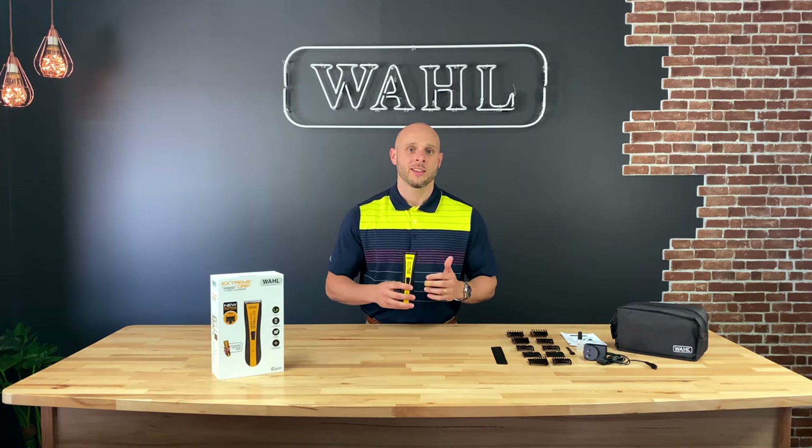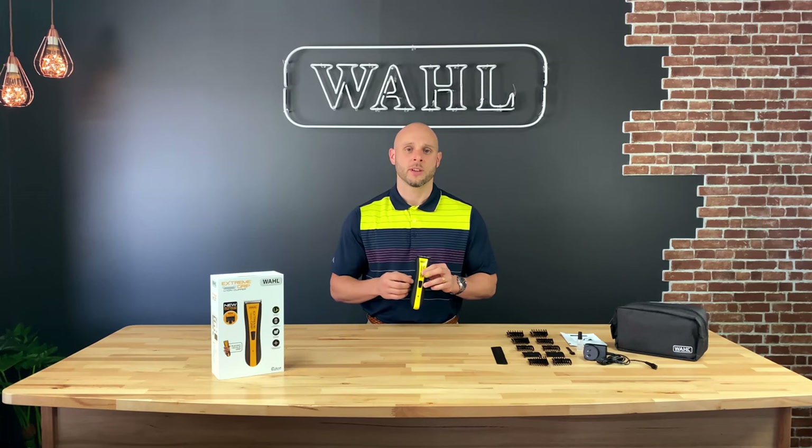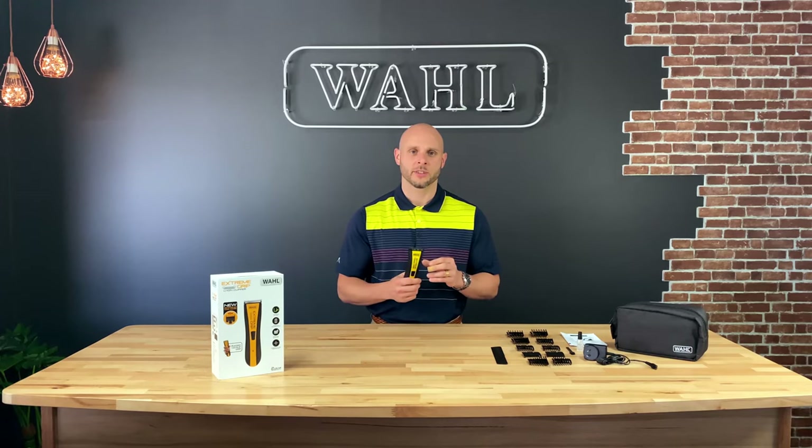Another nice feature is that this is a cord/cordless clipper. So if the time comes that you reach for the clipper and it's not turning on, simply plug it in and you can use it as a corded clipper — so there's a lot of versatility there.